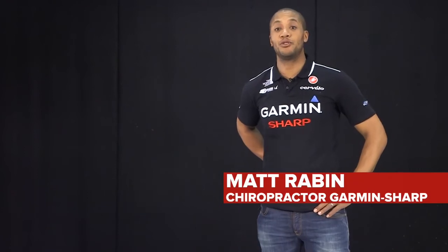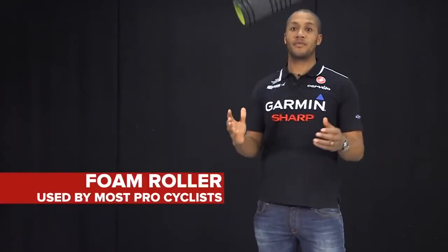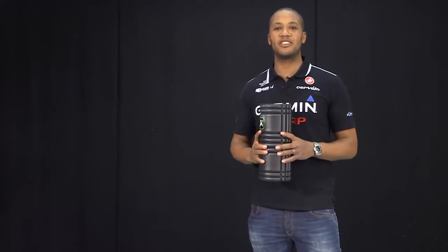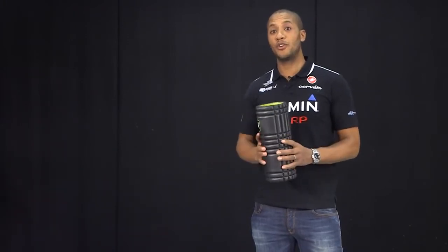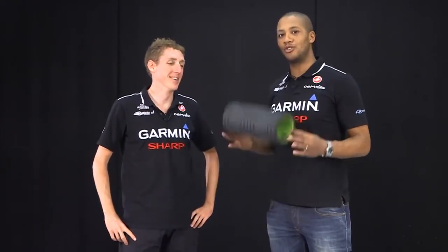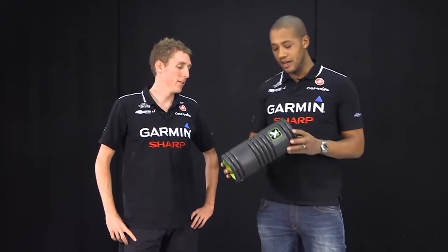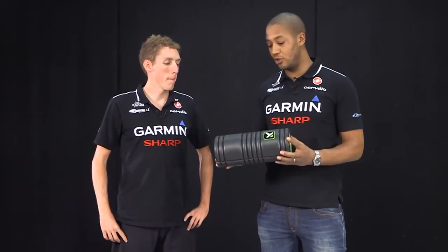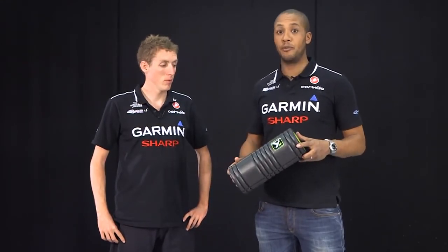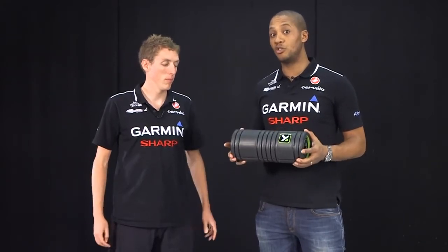Hi, I'm Matt Rabin, team chiropractor for Garma Sharp Professional Cycling Team. Joining us today is Dan Martin from Garma Sharp Professional Cycling Team - a top 10 cyclist in the world in 2013. Dan is going to use a foam roller - this is a TP Therapy trigger point foam roller, a tool you may have seen in gyms. A lot of our athletes at Garma Sharp use these tools and get great results with them.